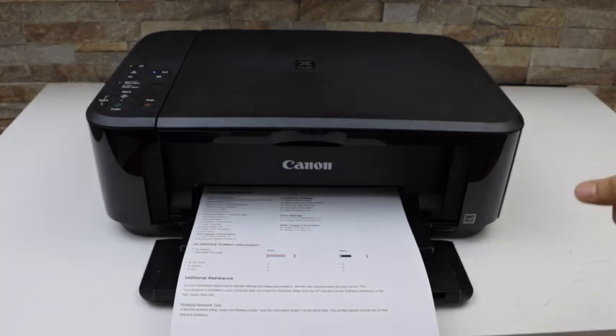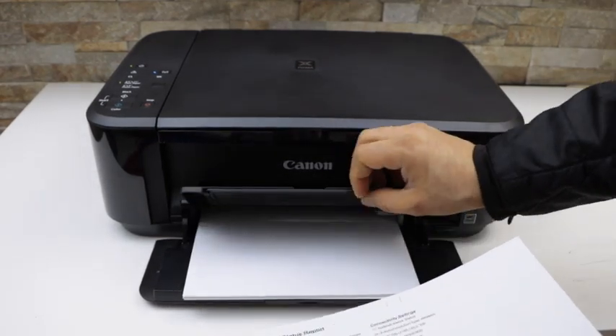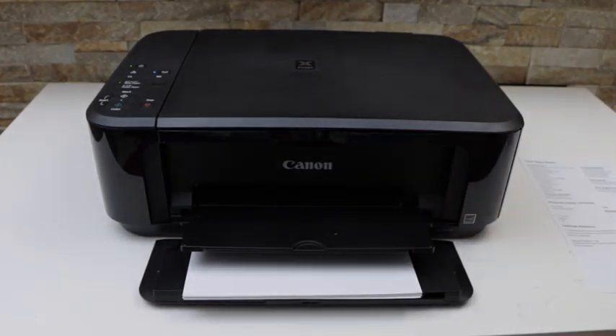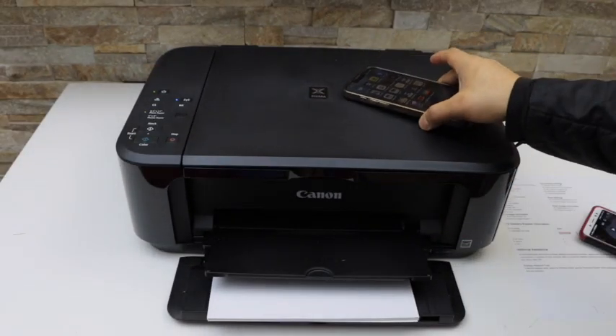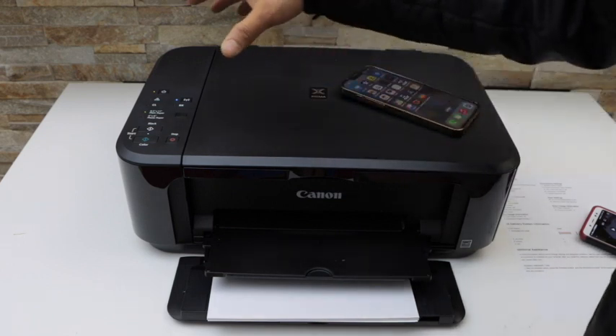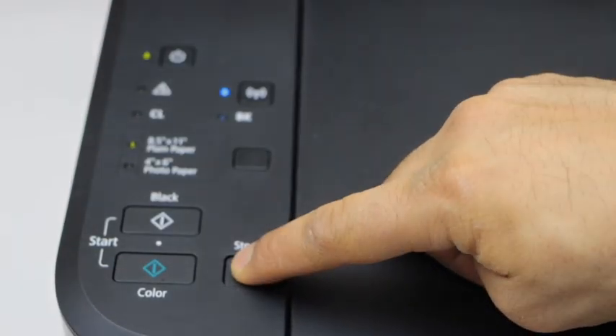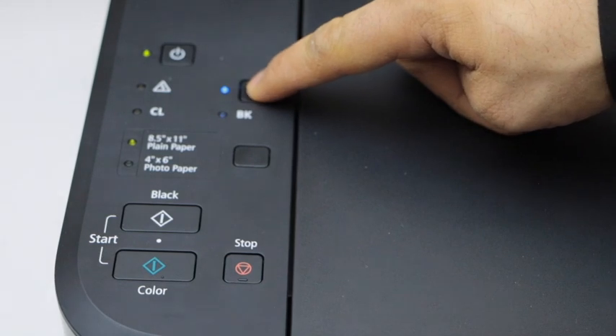This way we can do a copy. Now let's do the wireless setup so that we can use it for wireless printing and scanning. I'm going to use my iPhone for that. First we have to prepare the printer for the wireless setup — go to the printer control panel, press the stop button once and release it, then press and hold the wireless button.